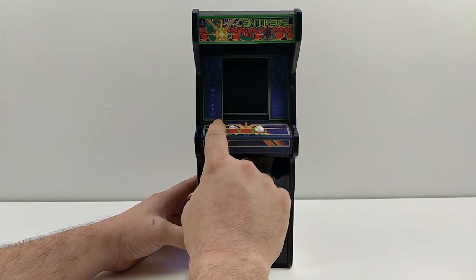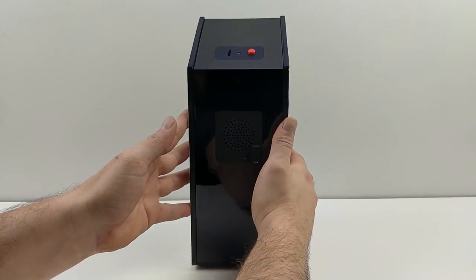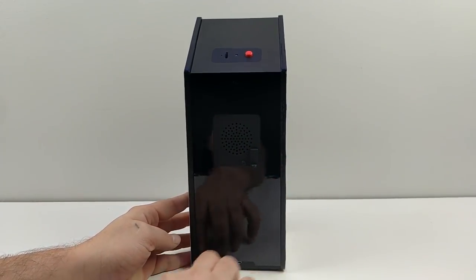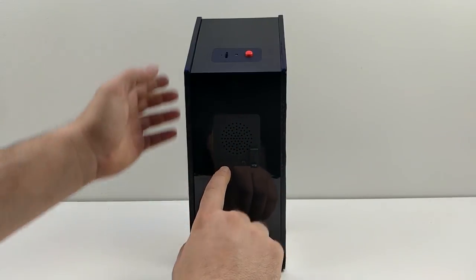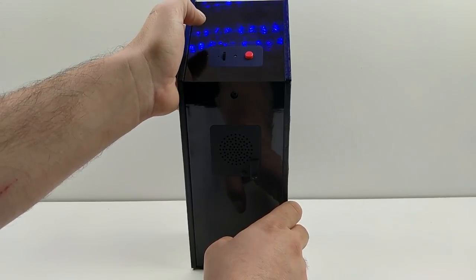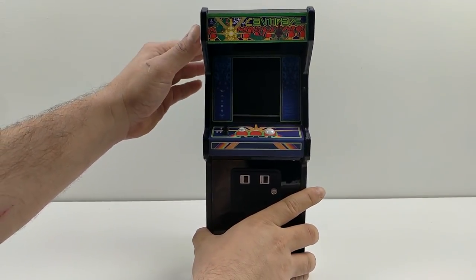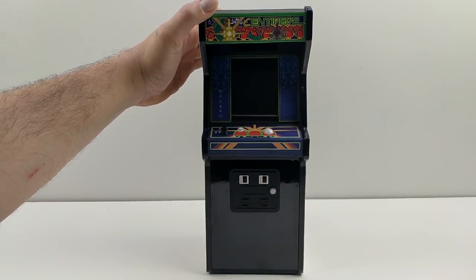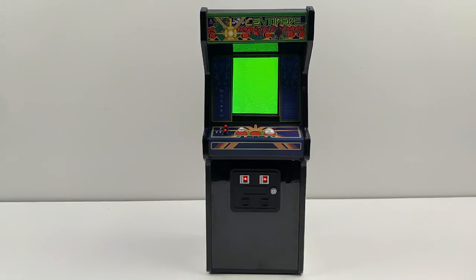Here we are — I just can't get over these little tiny buttons. They work so good and that trackball is amazing. On the back, we have a micro USB port at the bottom for charging the onboard battery, the speaker grill in the back, and on the top we have volume control, a status LED, and the power button. I'm going to go ahead and power this on — I just need to hold it for about six seconds. As you can see, the lights on the one player and two player buttons plus the coin came on.